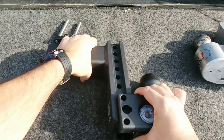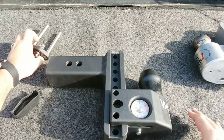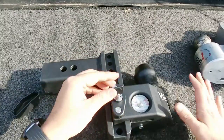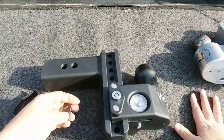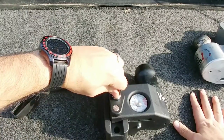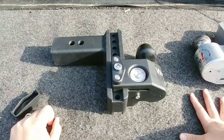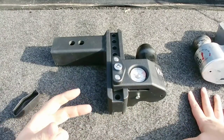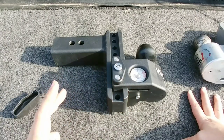Then all it takes is to slide the ball assembly back over the drop shank, find the right height setting, drop it back in, turn the key, and make sure it's locked in place. They advise you to turn the key a small amount and then try to remove it — if it doesn't come out, you know you're locked. I also like that the steel portion here is a bit thinner than the aluminum since steel is technically a stronger material.